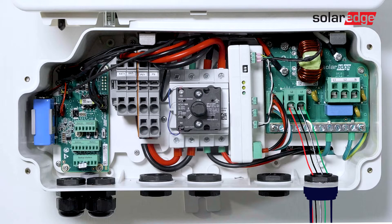Land conductors for ground, line 1, and line 2 in the right side of the connection unit of the Energy Hub Inverter.